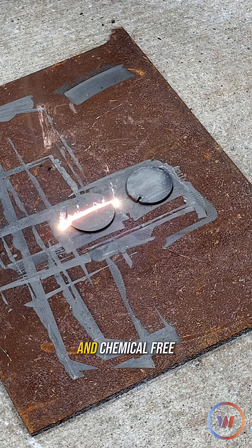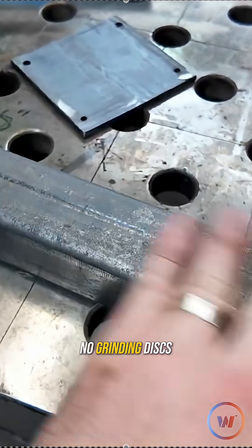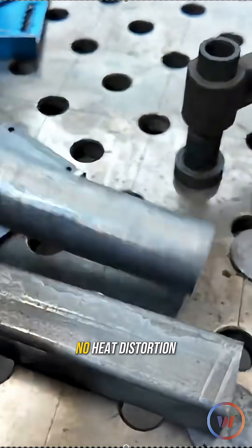It's fast, dry, and chemical-free. No grinding discs, no cleanup, and no heat distortion.